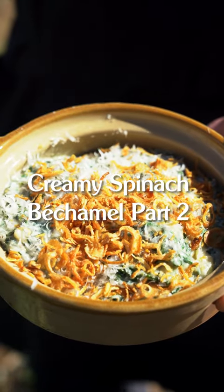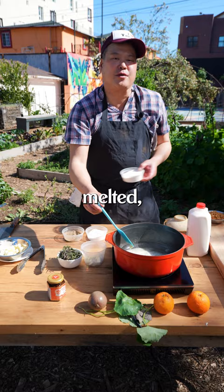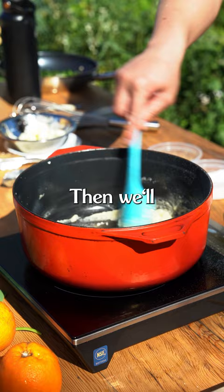We'll start the béchamel with some butter. Usually it's equal parts butter and flour. Now that the butter is melted, we're gonna add our flour and whisk it a little bit. We're just gonna cook this mixture just a little bit to cook up the flour, then we'll add our milk. You have to stir it around a lot, otherwise the flour will burn.